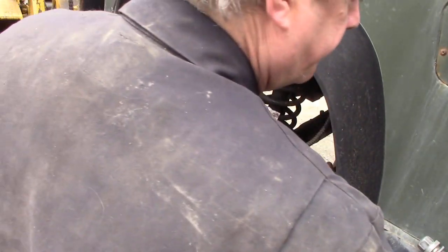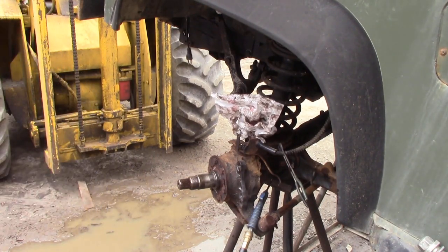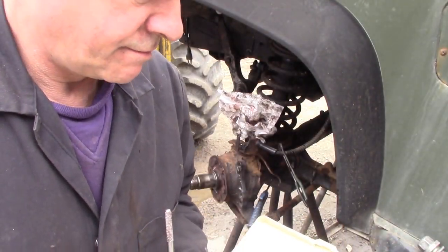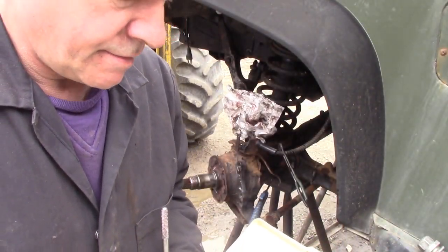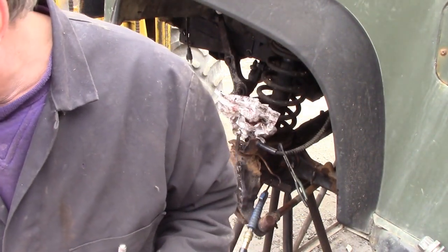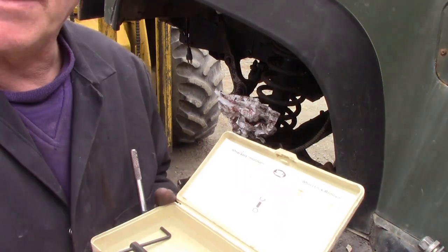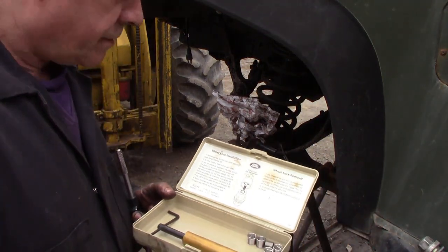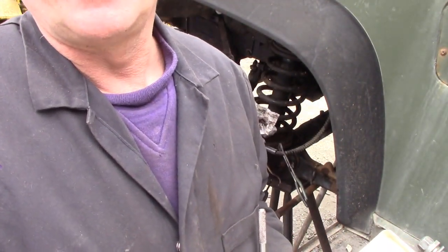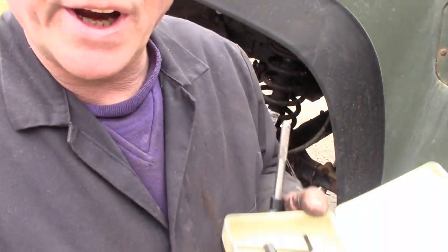Fortunately I have a helicoil set. I've lost the ticket with the size on it, but here's the tap — it says M12 1.25. That's the tap we're using because we're going to put helicoils in.